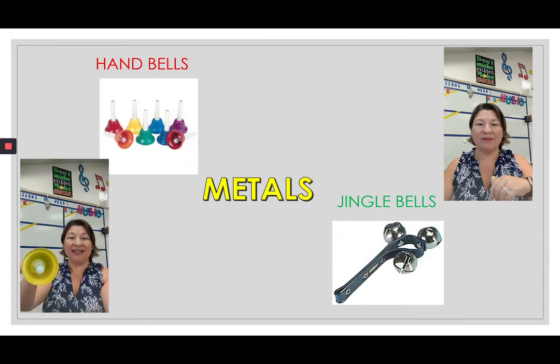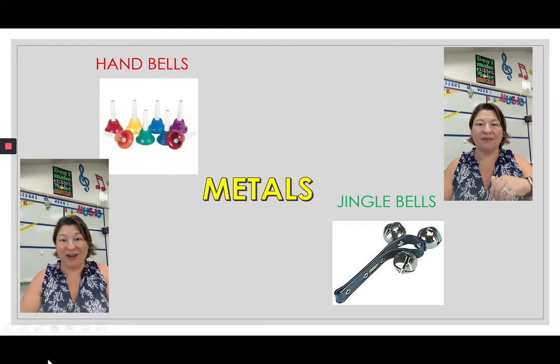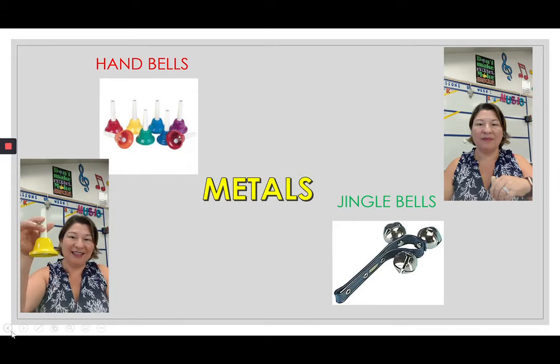The handbell resonates. We do not hit it against anything or strike it on anything — this is just a handbell. You will usually be playing in a group with other handbells that have different notes, and it creates a really pretty melodic and harmonic sound. Again, this is the handbell.